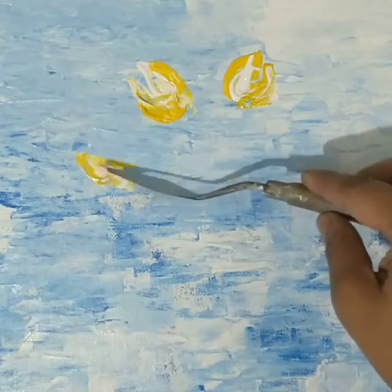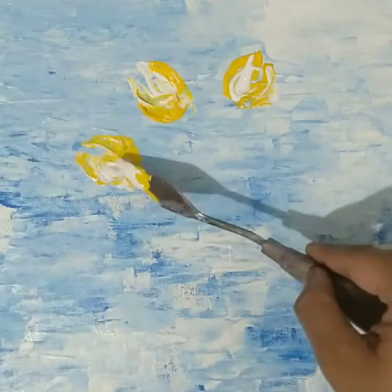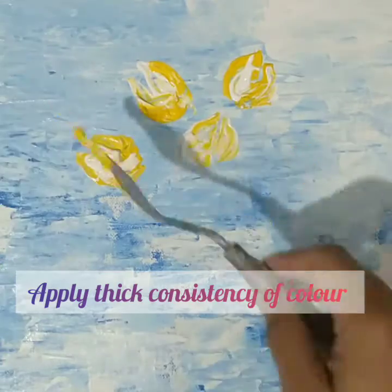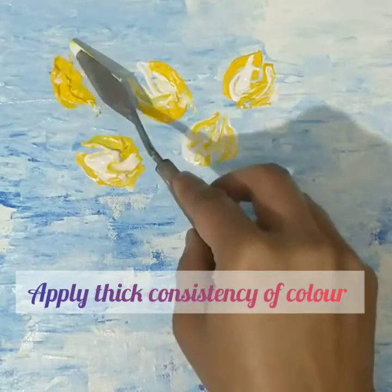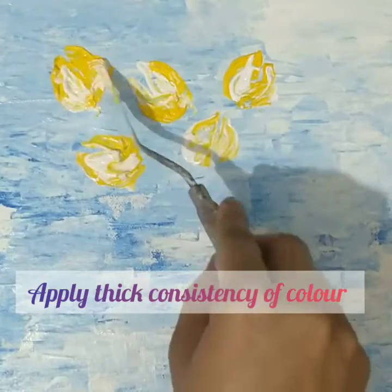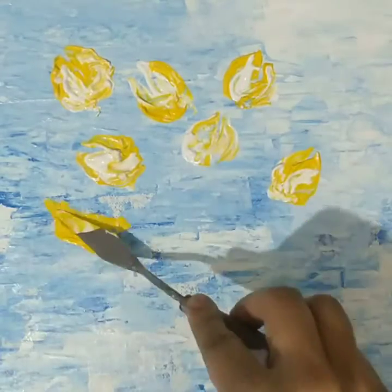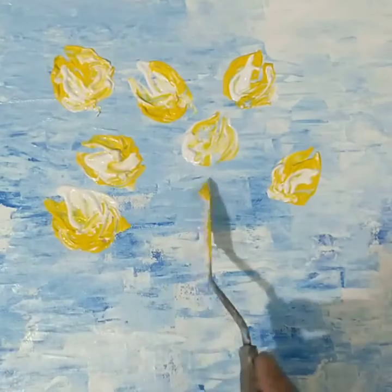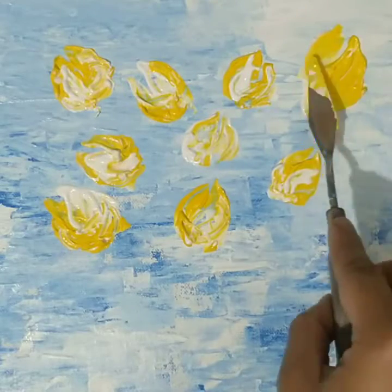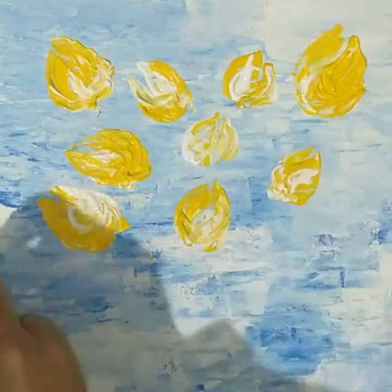The direction can be varied in different ways because you are trying to give it the shape of a flower. In spatula painting, you have to take colors in a very thick consistency — only then will you be able to apply it on the surface and get that visible texture. By pressing the spatula you get a wider, broader shape; you can apply from the tip, but when you need to make it wider you press the spatula from the reverse side.